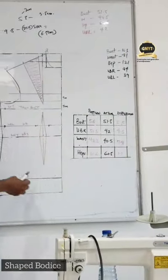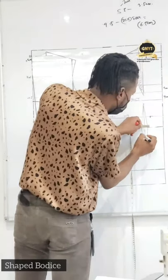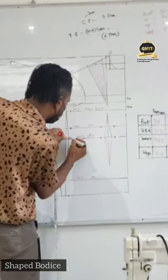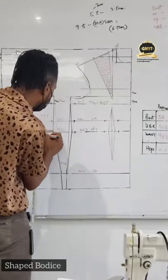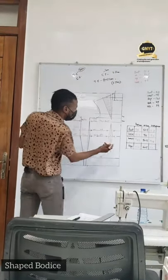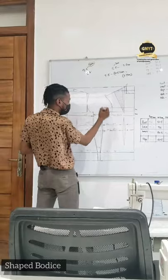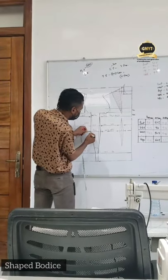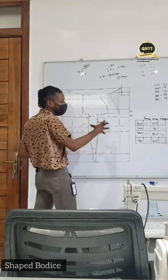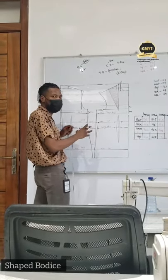Now for the waist I have an excess of 7.8. I'm going to do the same sharing — I'll share 2cm here, another 2cm around here as well, that's 4. I'll do 1.5cm here and the remaining on the other side. We have 7.8, so I'm going to leave 2cm as ease, then work with 5.8cm. You can use your own discretion to share yours as long as you are able to distribute the excess in a very reasonable way.